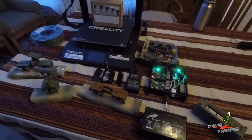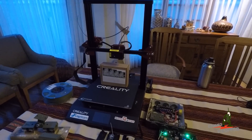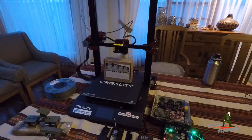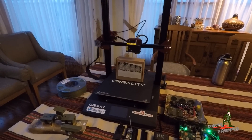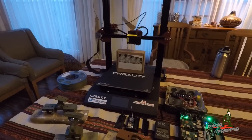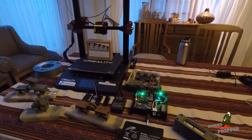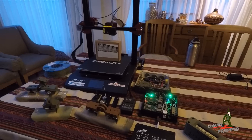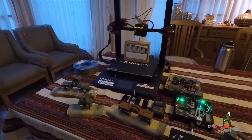So that's a quick channel update on the Creality CR-10S Pro printer and me getting everything packed up to head back to Virginia and then on out to the retreat in West Virginia. As always, thank you for watching my videos and subscribing to my channel. This has been the Comms Prepper with a brief 3D printing video — I apologize for the poor lighting — and a quick channel update. Thanks for watching everybody.